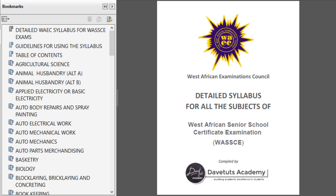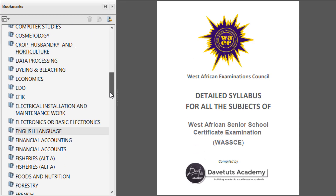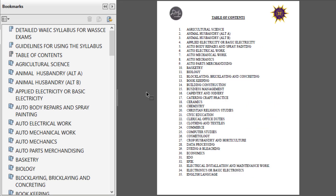Once you have opened the PDF, you can navigate through whatever subject you are interested in. You can check for all the subjects you'll be offering in your exams. You can navigate in two formats: either go through the bookmarks, where you can go to any of the subjects, or from the table of contents you can click on whatever subject you are interested in.